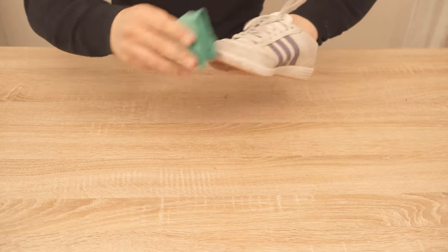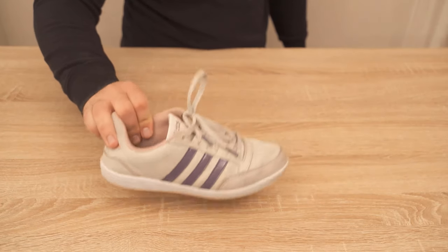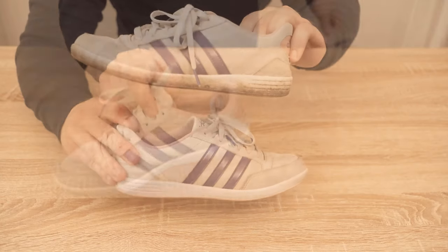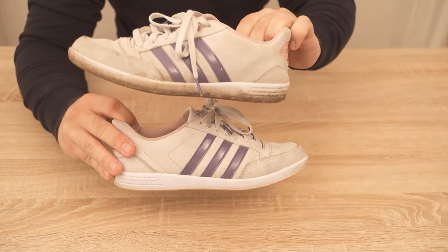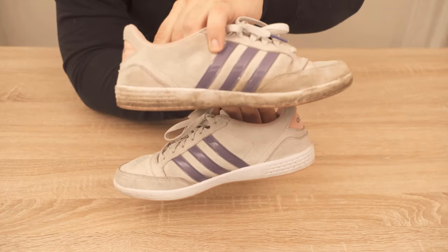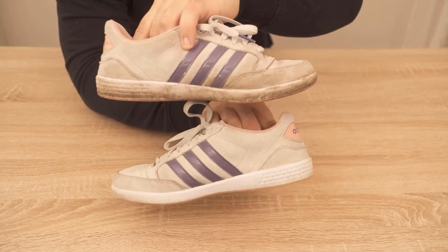The result can really be seen here. The shoe looks much cleaner. Above all the sole is really, really clean compared to the other shoe which I have not done. You can really see that the whole thing was worth it, and the shoe looks like new again. So easily you can clean your shoes again with the help of ordinary toothpaste.